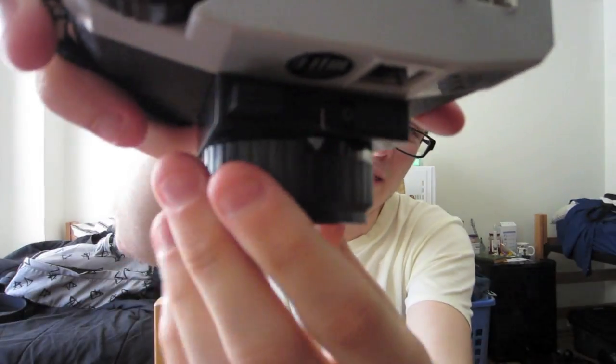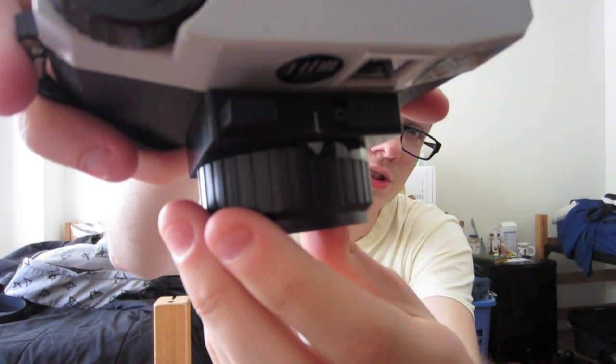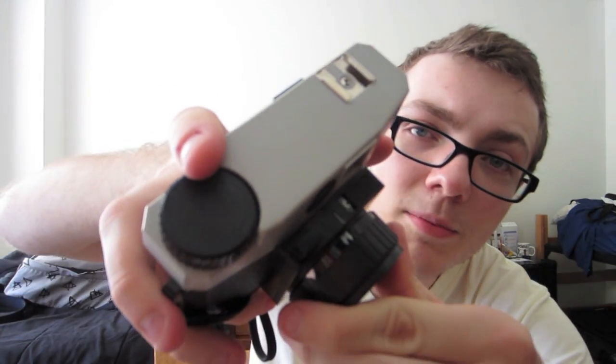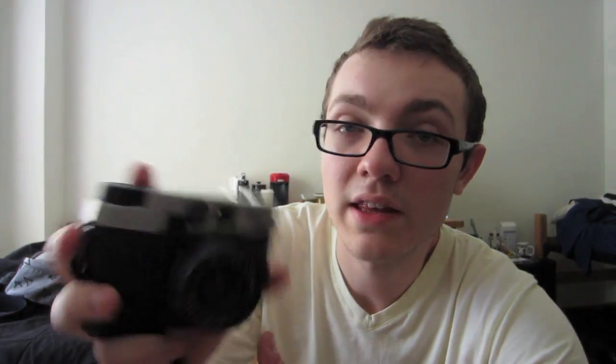It's got a really cool way of adjusting the focus. It's sort of based on symbols, much like the Smena symbol and other cameras. You have the mountains for really far off things. You have a little group of people, a little family, for stuff that's a little bit in the distance. And you've got this one person which is around one to five foot away from you. It's recommended that you take pictures at least five foot away from you when using the Debonair.